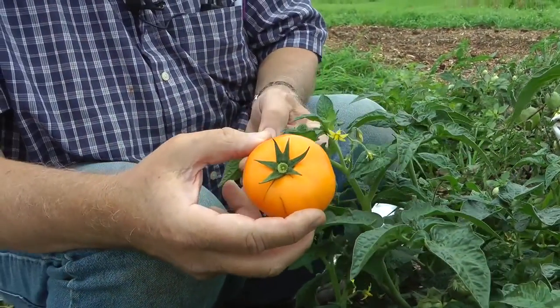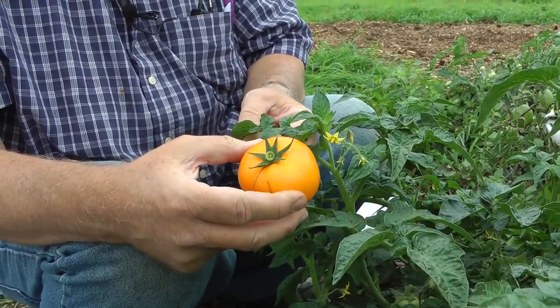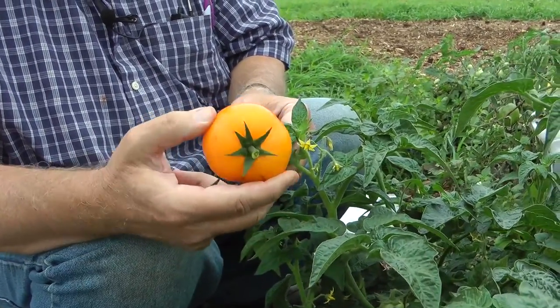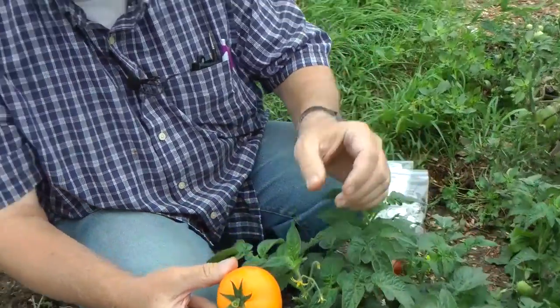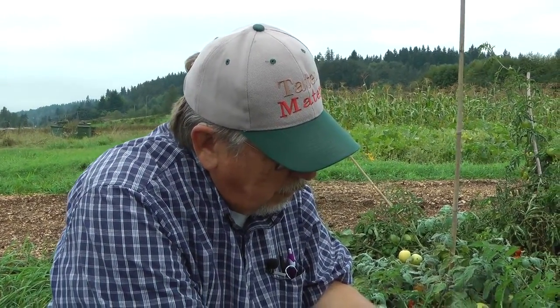Look at this tomato. This is a variety I bred up a number of years ago called the Pixie Olympic Gold Dwarf. I'm going to show you how I make a cross. Isn't that a beautiful fruit on a dwarf plant? People ask me all the time how do you make crosses, Tom? Well, here we go. Here's the flower. I'm going to emasculate the female part of this cross.